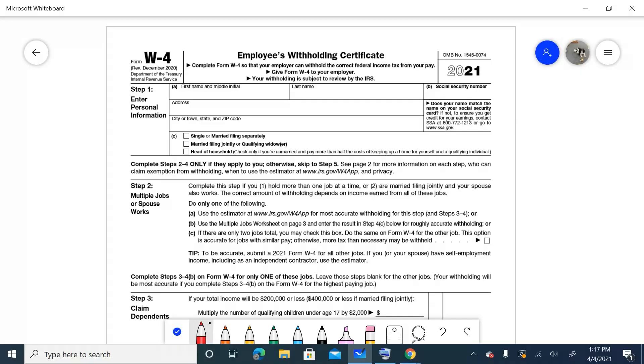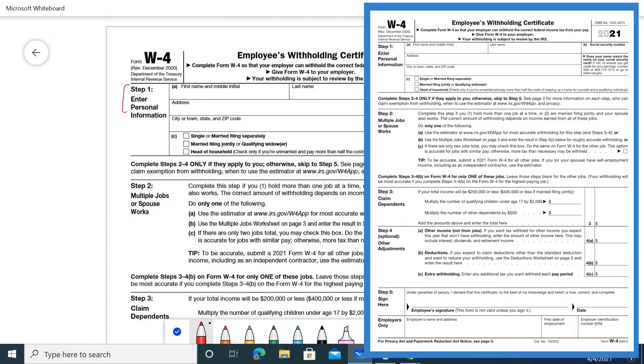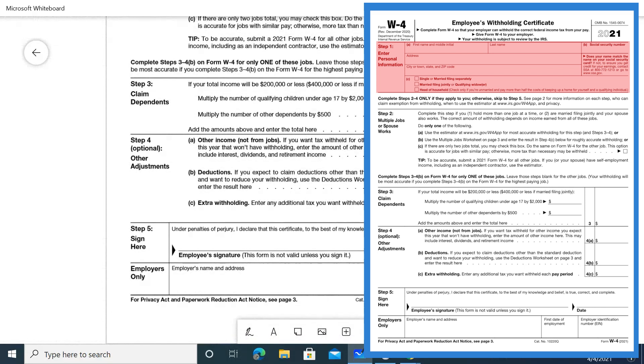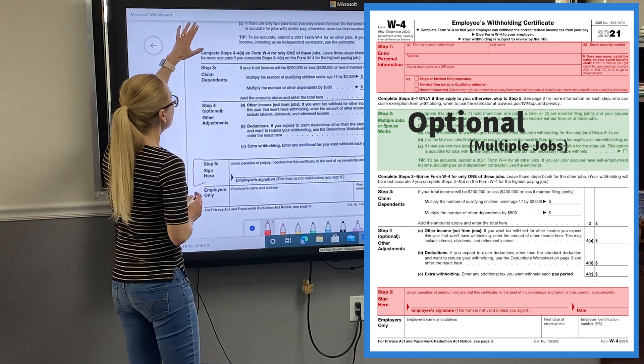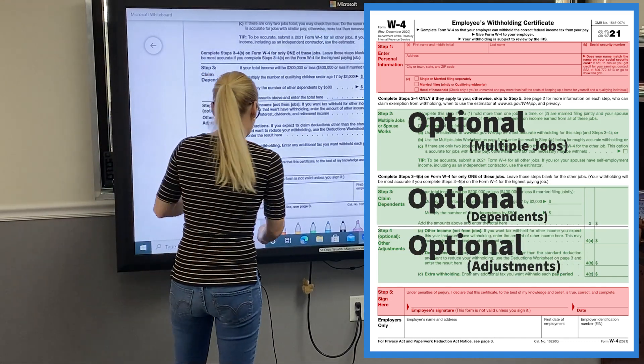The form consists of five steps. Only Step 1, which is your personal information, and Step 5 are mandatory. Steps 2, 3, and 4 are optional.